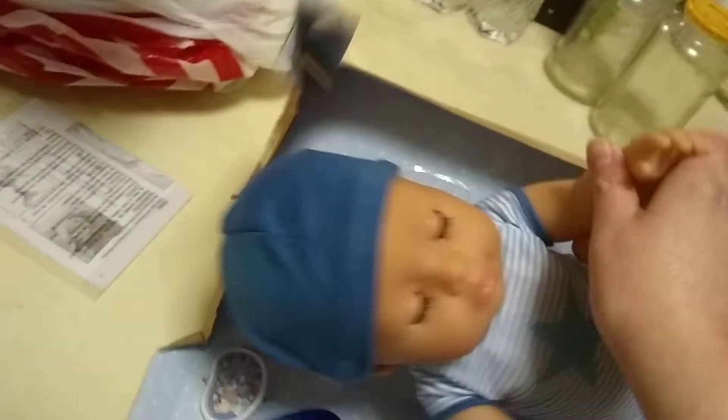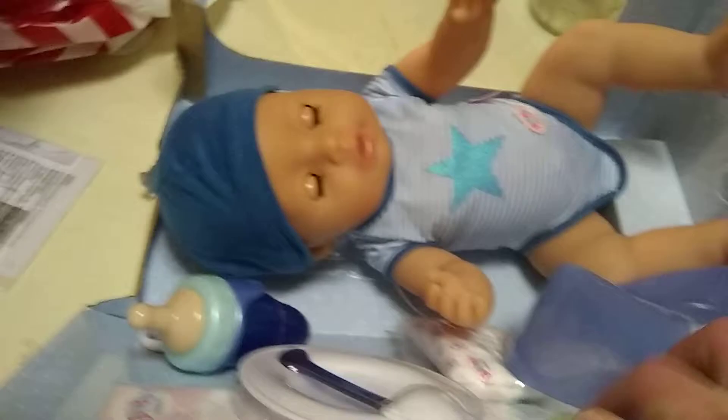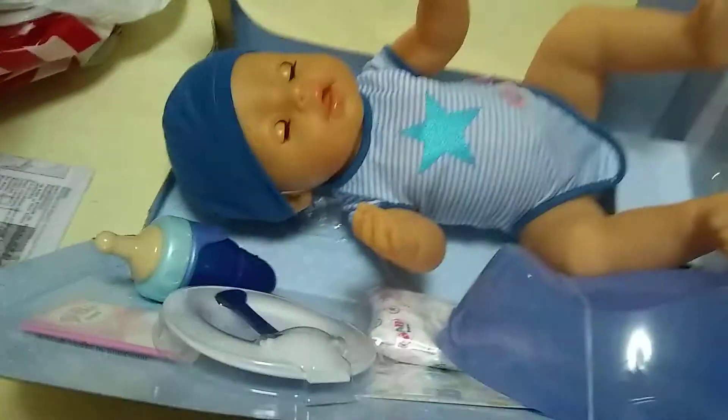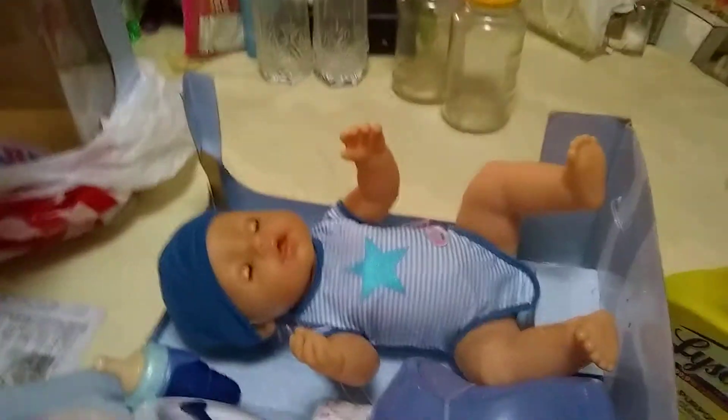I'm very proud of my babies. He has a birth certificate and an instructions book.